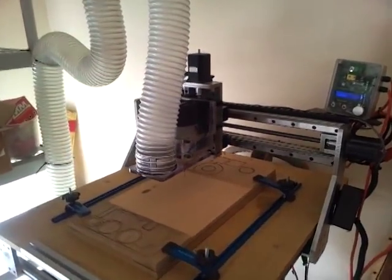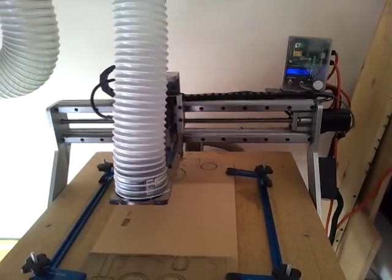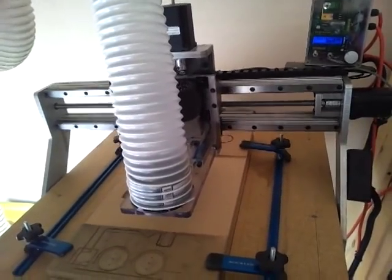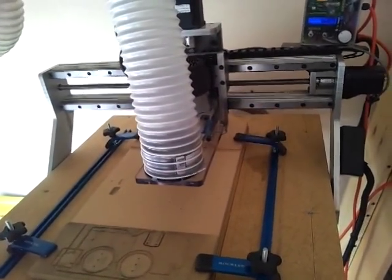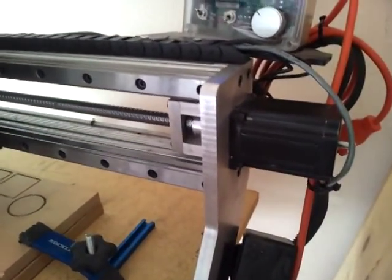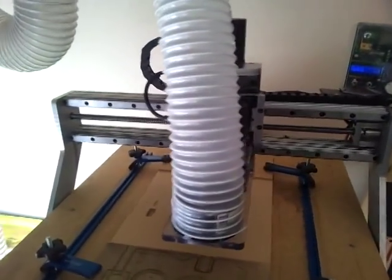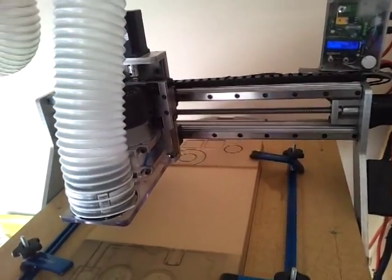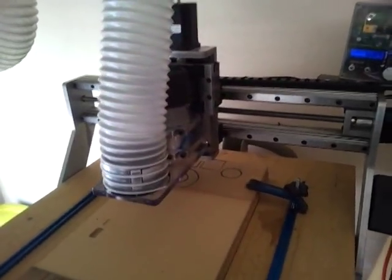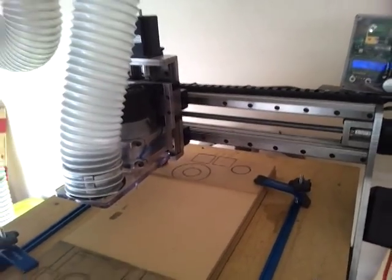This is just 110 inches per minute. I can go up to 160, 180 without any steps skipped or anything like that. But I'm running the Kelling 425 motors with the 4030 Kelling drivers. I was going to order a gecko, but I'm going to hold off because I'm really enjoying these steppers and how smooth they run.